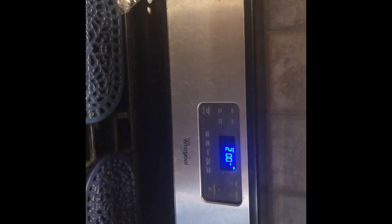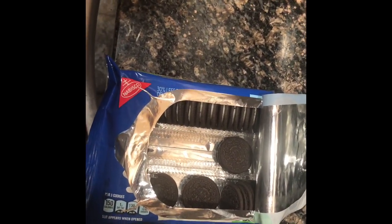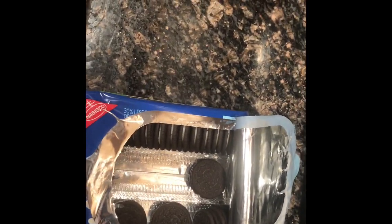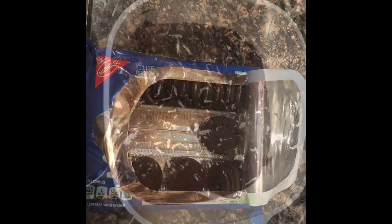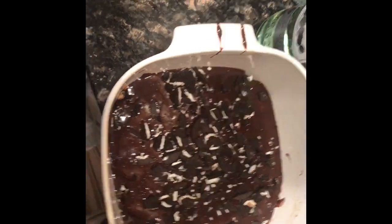This is what it's gonna look like once you pour your brownie batter in — it should be absolutely delicious. Preheat your oven to 350°F. Once it's all ready, crunch up some Oreos on top for a little extra flavor, or if you prefer pretzels you could definitely do that too.